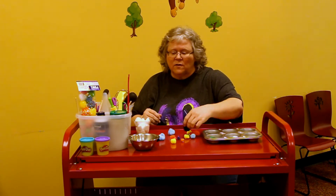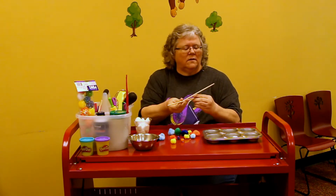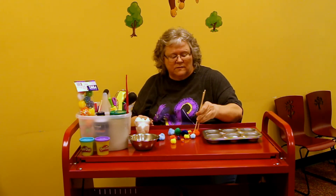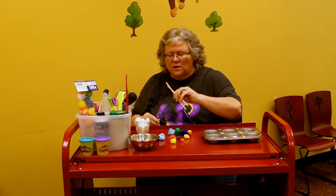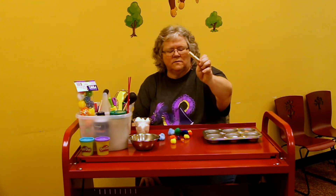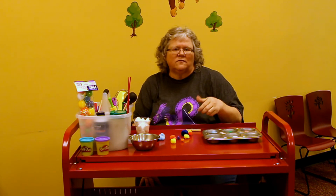They can also use chopsticks — I have another one here. Now this is going to be tricky unless they know how to use chopsticks, but they can use them to pick up the pom-poms. You can also use clothespins, which is tricky, but pinching with clothespins will help them when they start using their scissors.